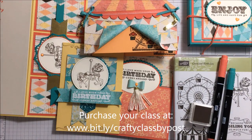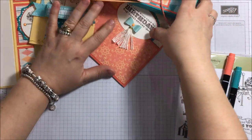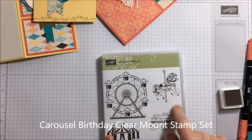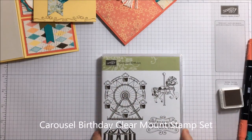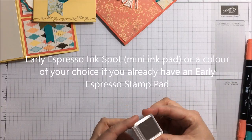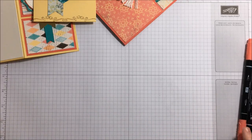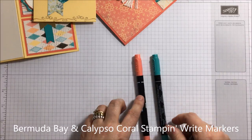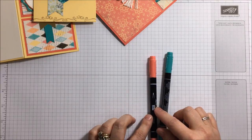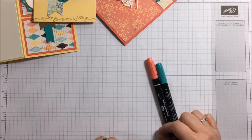You will get everything you need to make them, so let me show you what you're actually going to get. First you will get your carousel birthday stamp set. You will get an ink spot inked in early espresso, because that's the main one I'm using for the stamping. You're going to get a calypso coral and bermuda bay stamp and write marker — these are great, you can use these for so many different things: colouring, writing, and watercolouring.